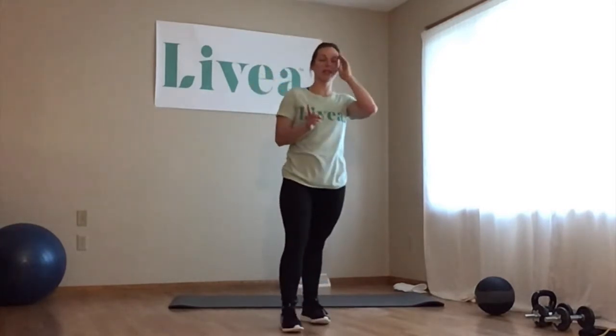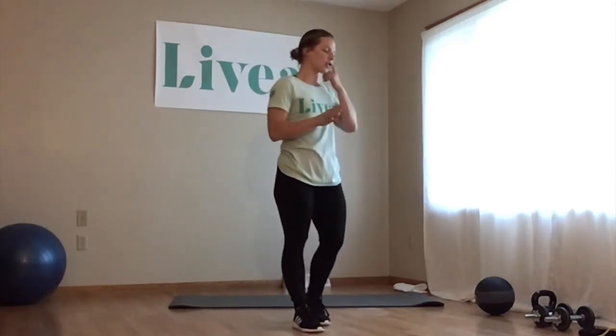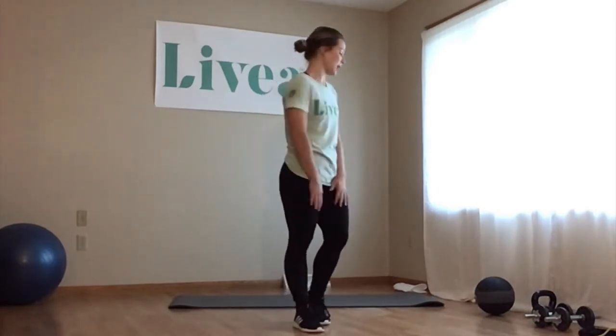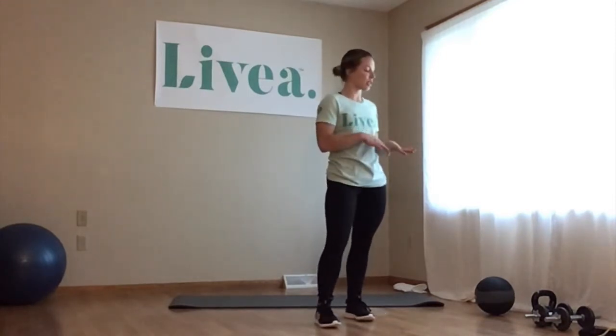Today is upper body — chest, shoulders, abdominals. I have some different equipment that I will show for different exercises. You can use body weight, water bottles, soup cans, or whatever you have. Some of the equipment for today includes dumbbells that may range in size. The equipment will change every week, but these are the sorts of things you can expect.